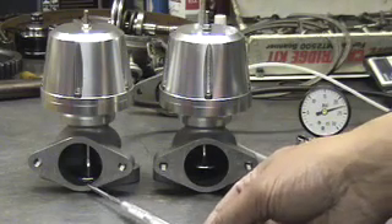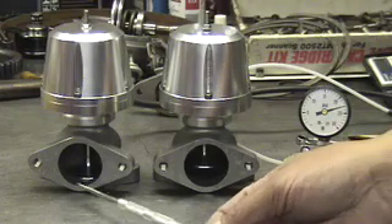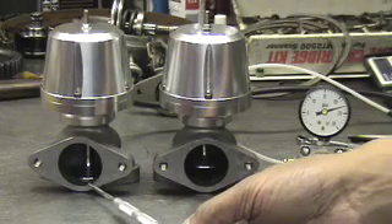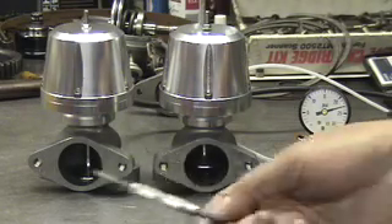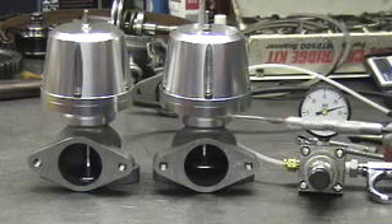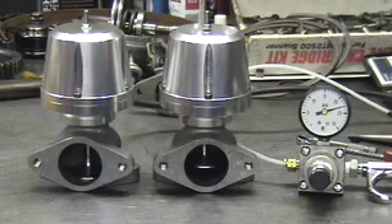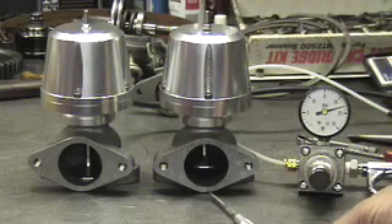This valve has finally started to crack open a little bit, whereas this valve is completely open. This valve has a preload cracking at about 23 PSI, while this one cracks at about 28 to 29 PSI. Preload is really the ability to adjust when your wastegate first opens, which lets you control things like chasing down creep and where your maximum boost level is in your RPM range relative to your overall rev limit.